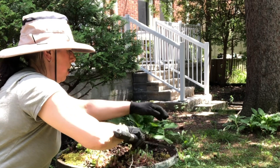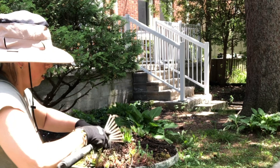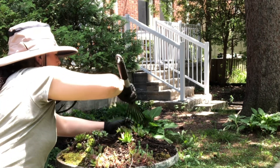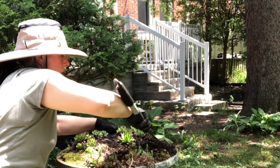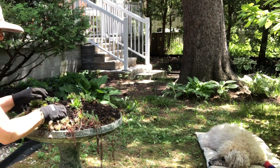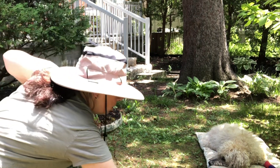I'll just use my little rake to loosen up the surface dirt. Once I've loosened all the places I'm going to make contact, I'm going to start with the creeping jenny.